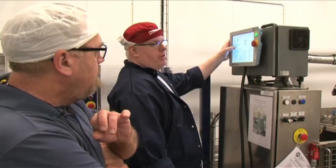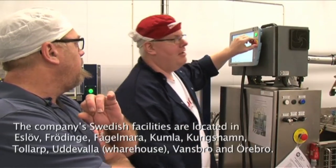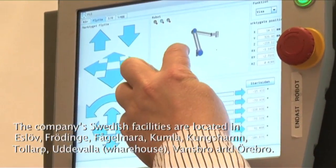The implementation is straightforward and fast, and it is easy for the employees to learn how the robot works and how to reprogram it if necessary. Things are made simple with this robot.